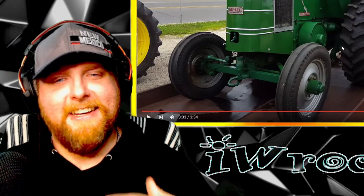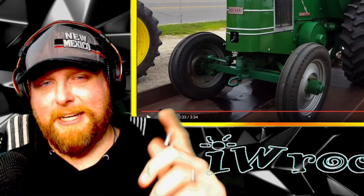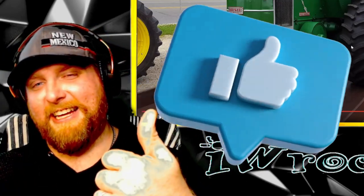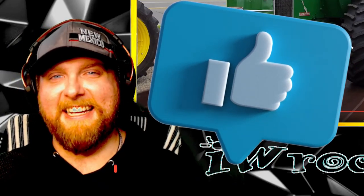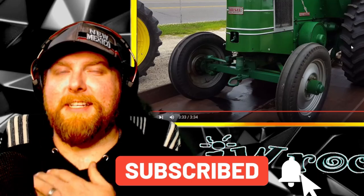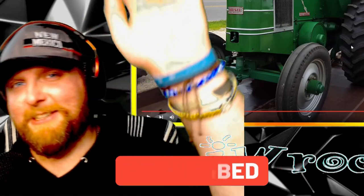This was really interesting. Make sure to check that link down there for their stuff. Throw a like on there if you enjoyed this and got a kick out of it, subscribe to be part of this amazing community. My name is Ian, you're watching IW Rocker — until next time, y'all, catch you later.